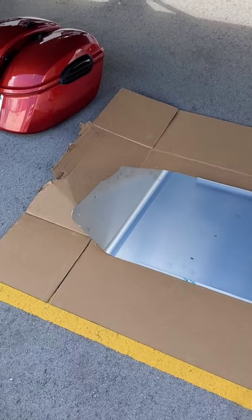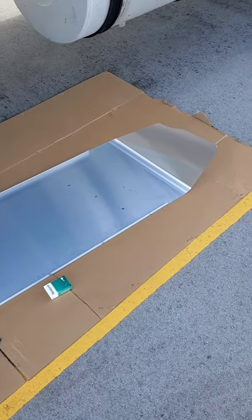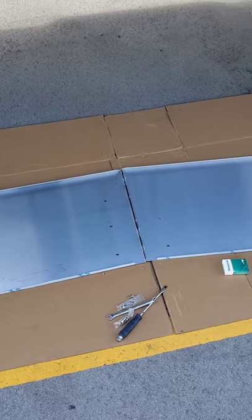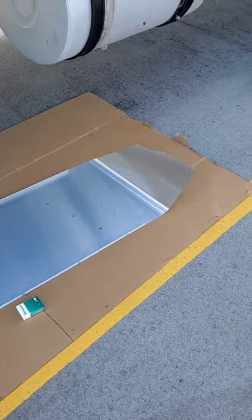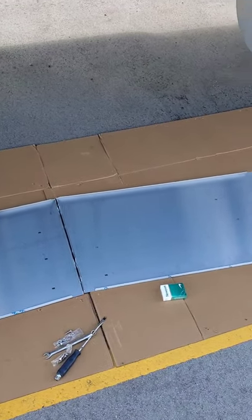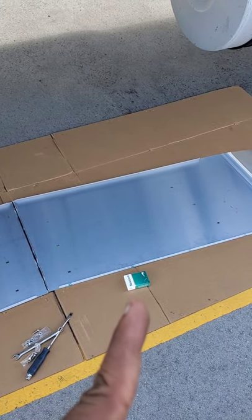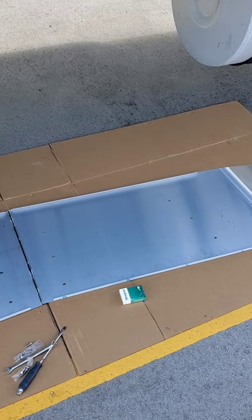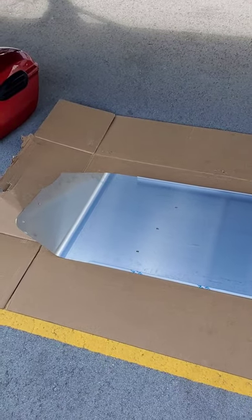Today we're gonna attempt to put this visor on the truck. Let me spin the camera around and show you guys how it looks. This is a 20-inch drop visor for the 387 Peterbilt and the 587 Peterbilt. That's it right here. I do not smoke cigarettes — that's from the little guy who's helping me.